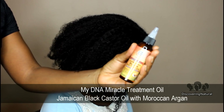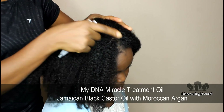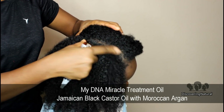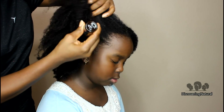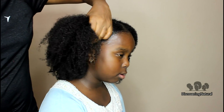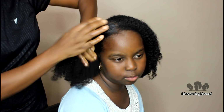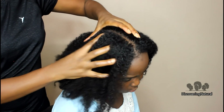Now we're going to take the oil. I like it because it's really good as a scalp treatment. I'm just applying it to our scalp in different areas, putting it on the edges especially, and then giving our hair some scalp massages.